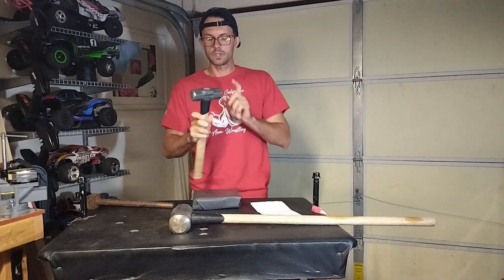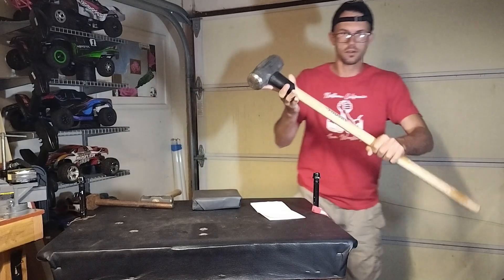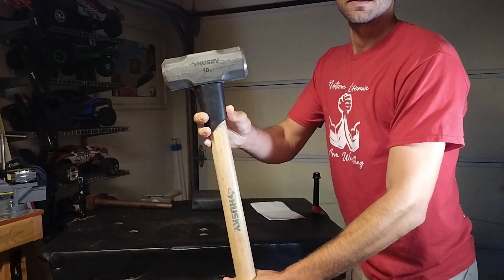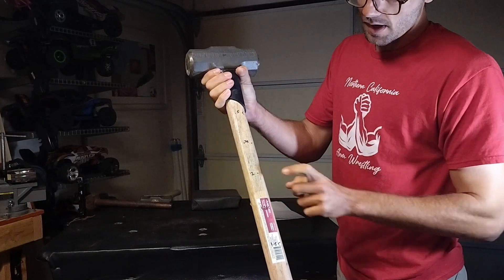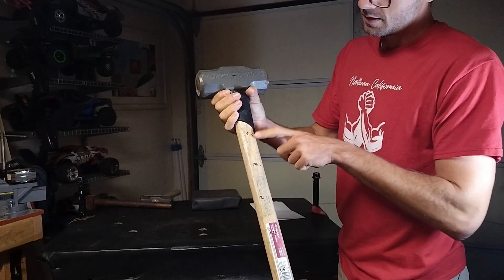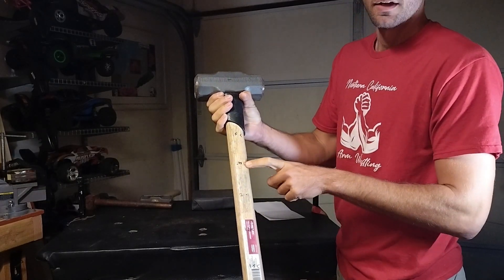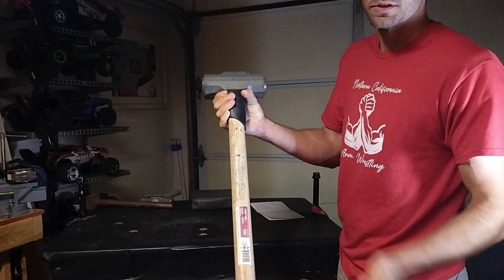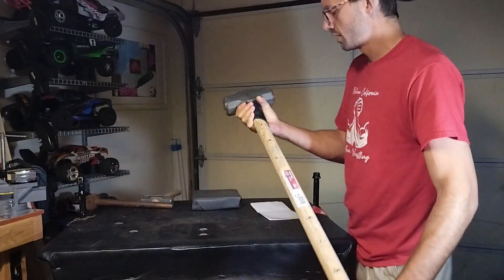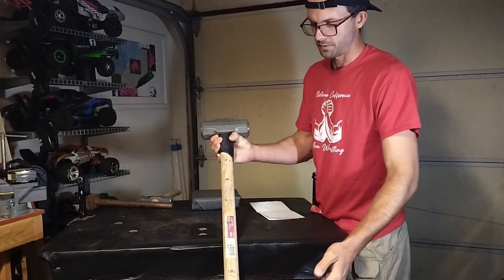What you need is a heavy sledge — I've got a 10-pounder here. If you want to participate in the challenge, you need to make measurements in increments of a quarter of a foot: half a foot, three-quarters of a foot, a foot, etc. You can go by inches or centimeters, whatever — just make it standardized, measure it, and show proof of your measurements.